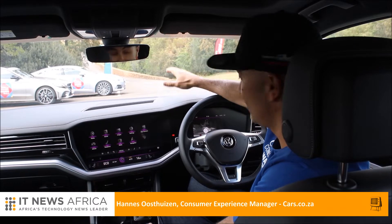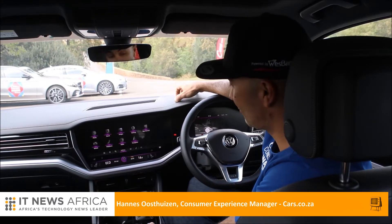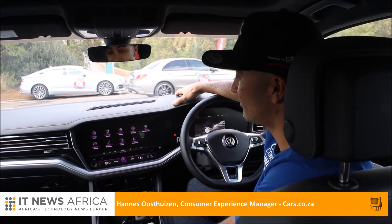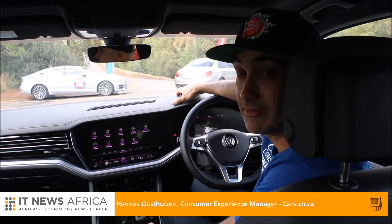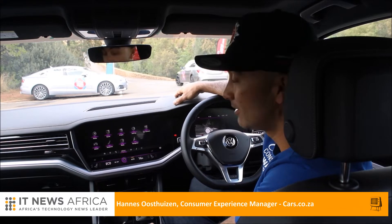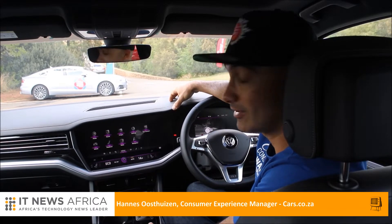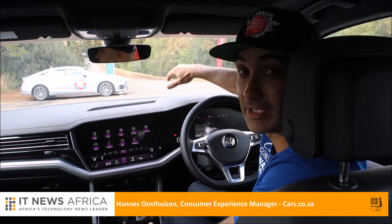Hi, I'm Hannes Oerstesen, I'm the Consumer Experience Manager at Cars.co.za. We find ourselves in the Volkswagen Touareg — a new generation Touareg. At this Cars Awards it's an entrant in the premium SUV segment, so it's up against some pretty impressive machinery such as the Range Rover Velar and Porsche Cayenne. But as you can see from this instrument layout, this is not a car that needs to stand back for anything.